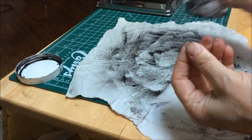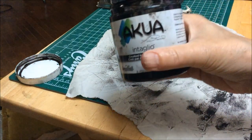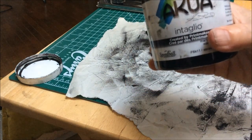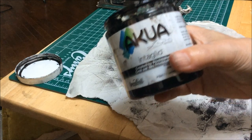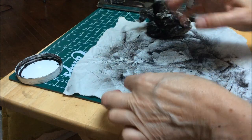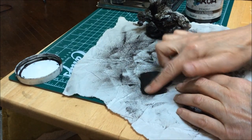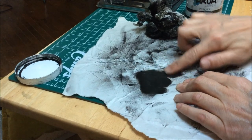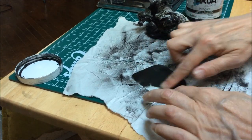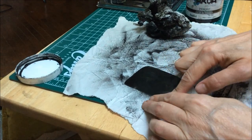Now I'm going to ink the plastic plate with Akua Intaglio ink. Normally it's recommended that you put this onto the plate using a piece of card, but I'm actually just going to use my finger. This is a small plate and it's water-based ink — it spreads really nicely. I'm just going to rub it in to make sure that the ink gets into all the little scratches that I've made, and all the little holes left by the sandpaper.